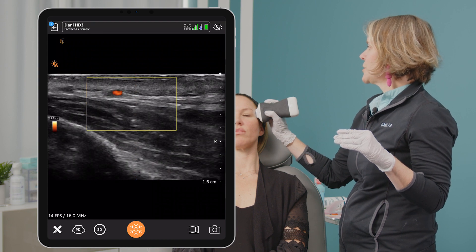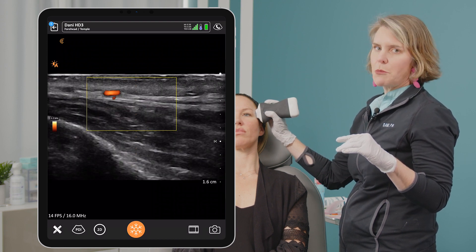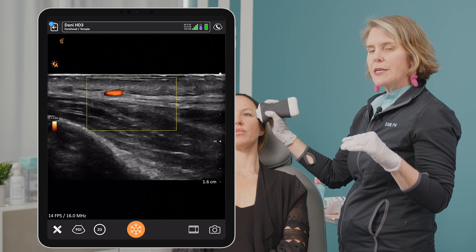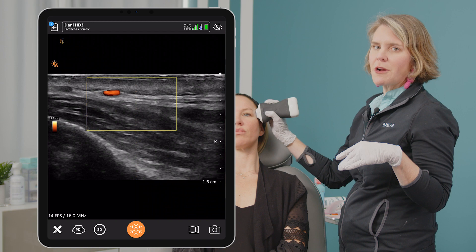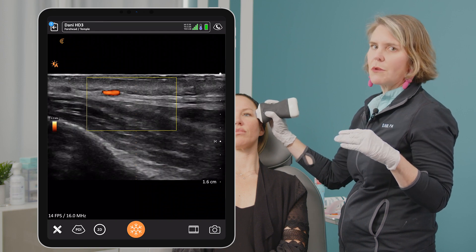I'm showing you on the screen — we're in Doppler mode. Remember when we're using a cannula we like to be on B-mode, because we don't want to see all that reverberation artifact when we put a cannula in on Doppler.